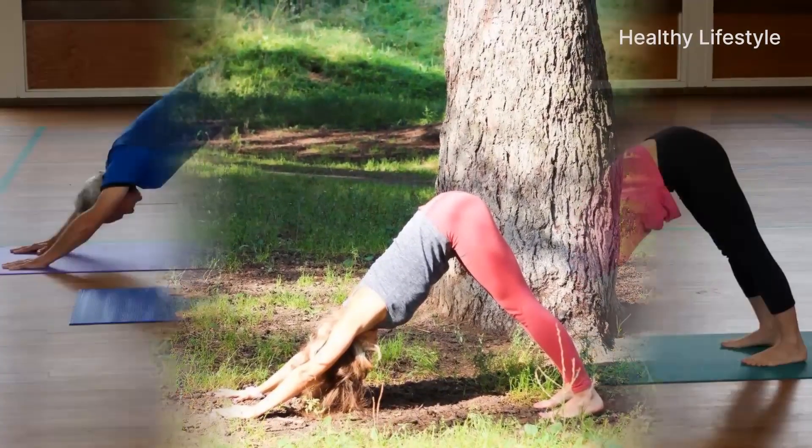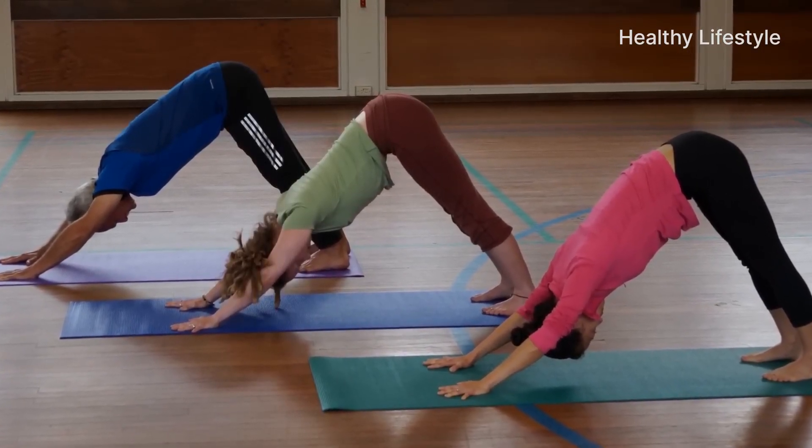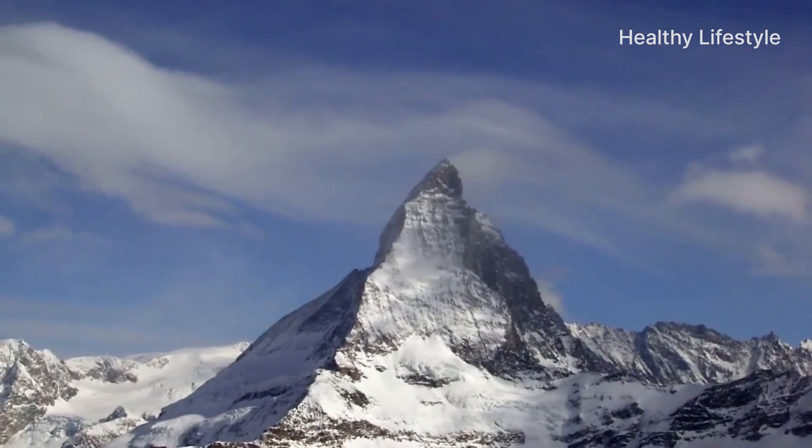There's also a good visualization recommendation for the downward-facing dog asana. Imagine that you are a mountain with two straight slopes and the top of which is your tailbone. Practice shows that this comparison really helps to perform the asana more easily.